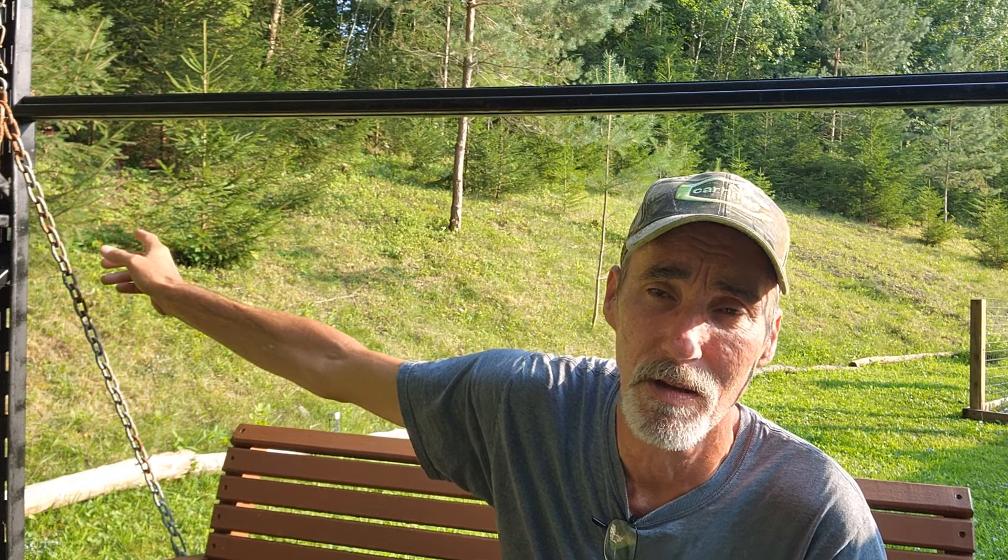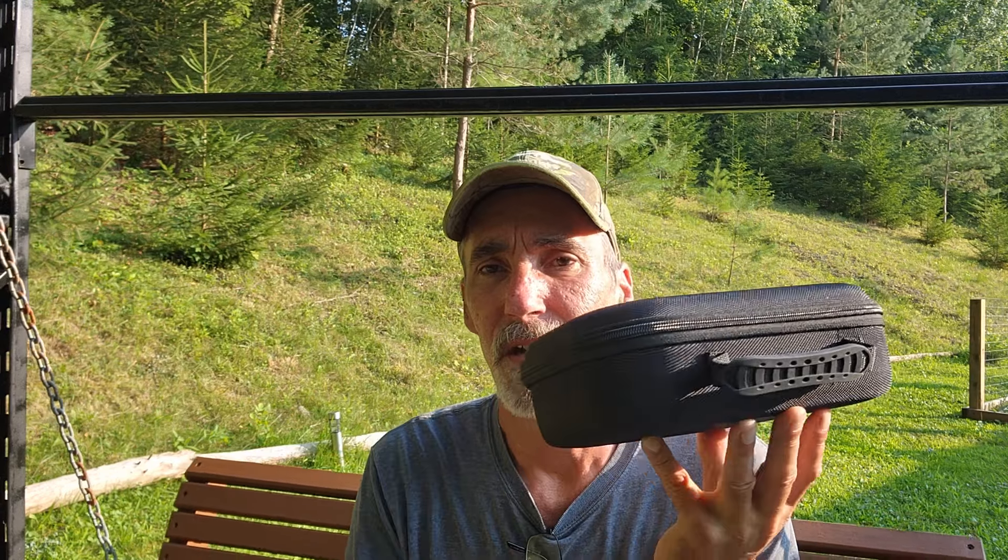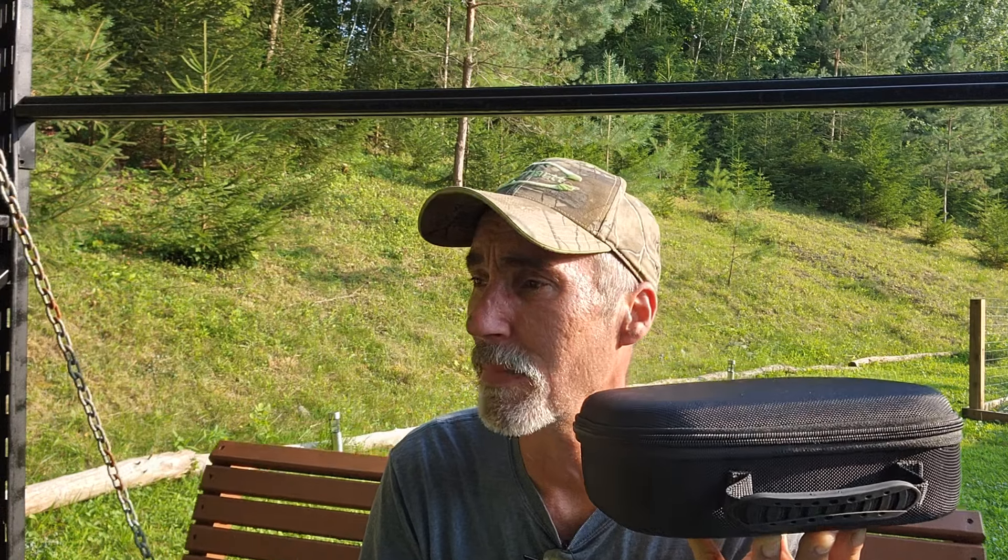I still have my trail cam set way out back at the edge of the property on a larger, heavily used game trail, and I'm just letting it run day and night. I want to give it time to see if whatever's coming into the woods is using that bigger trail versus the smaller, newer game trail. That's why I haven't checked it in a while. Tonight I'm going to have these binoculars on and be using them. It seems to return on the warmest nights — today hit 90 degrees — and I expect to start hearing things around 10 to midnight.